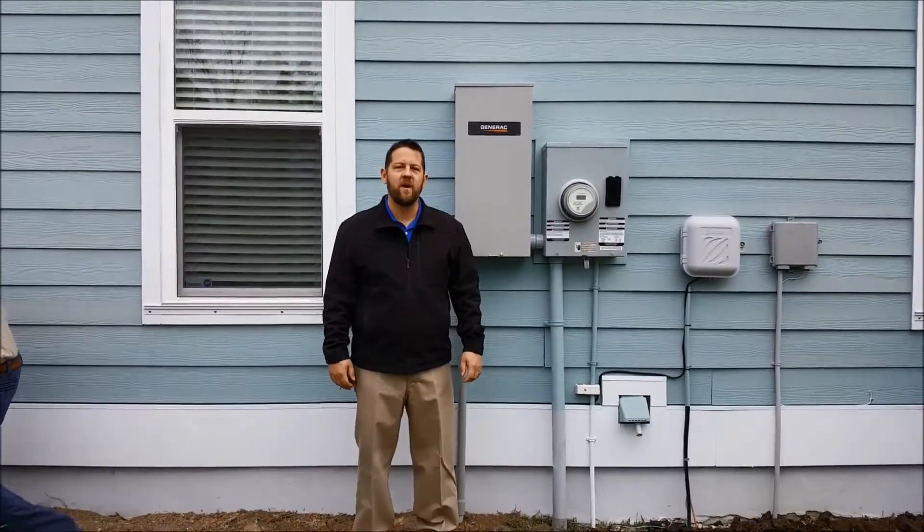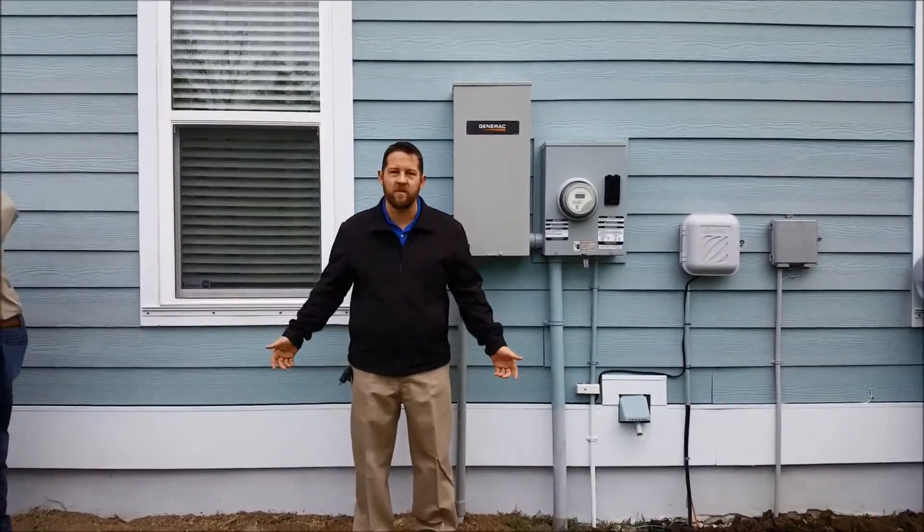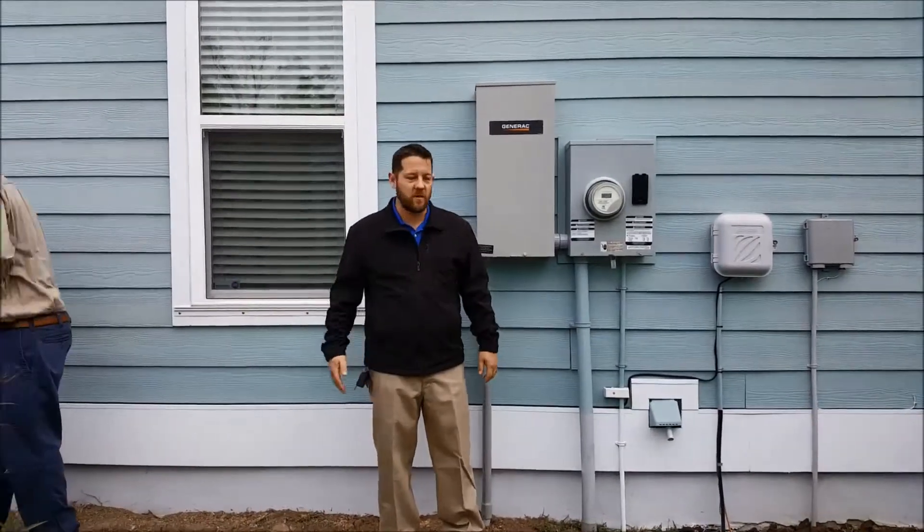Hey there, this is Al with TransWord Electric and I'm at home here in Charleston. We're doing a generator install today. We have plumbers working, we have electricians working.